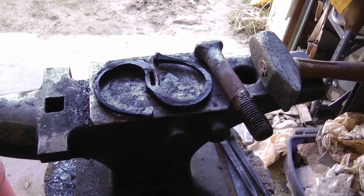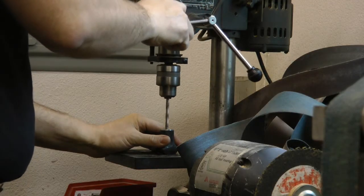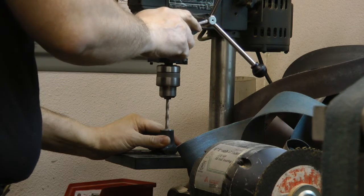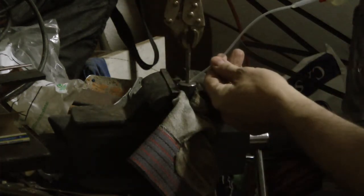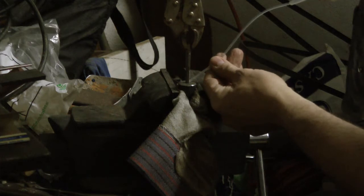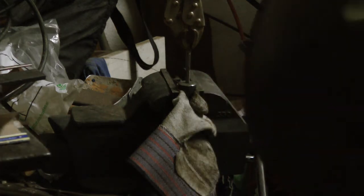Here we have the guard and the bolt that's going to be a pommel next to each other. After cutting off the end of the bolt, you can see I'm drilling it and then using a tap. I don't have a proper tap handle — I'm just using a vise grip, and I think that's just going to have to be how it is. A little bit of sewing machine oil works nicely.